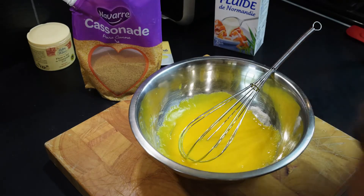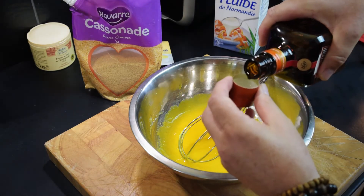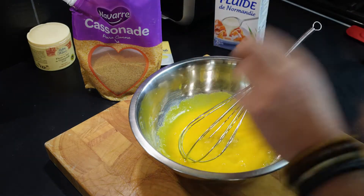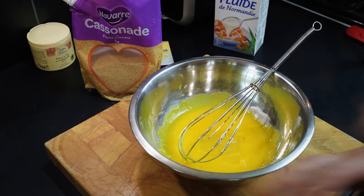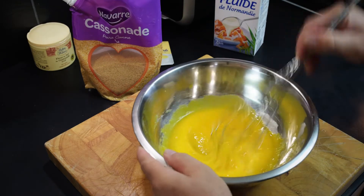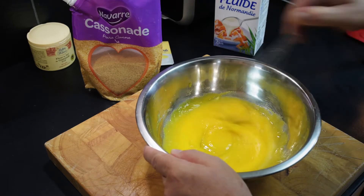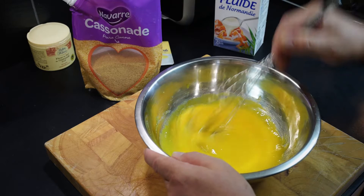Then we add the liqueur. This is optional, you don't have to use it. A bit of orange water would also work. About 30ml of orange liqueur — you could use almond liqueur as well if you want. It gives a wonderful smell.